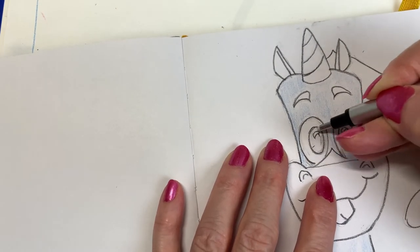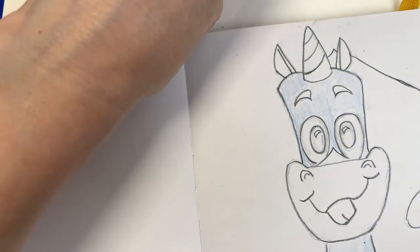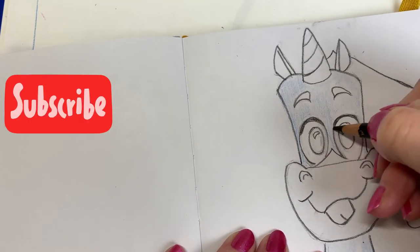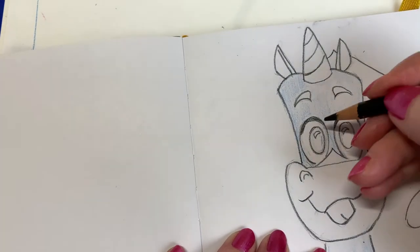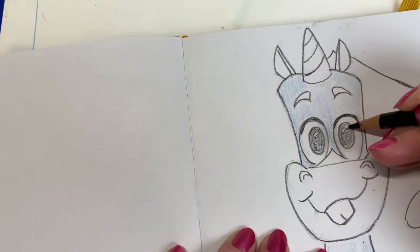This is the Mono Zero eraser. I really love this because it's so small and you can get into little areas without erasing away too much — just get those little areas. I use this all the time; I love it.